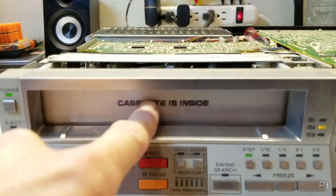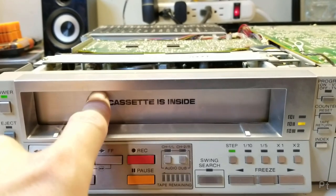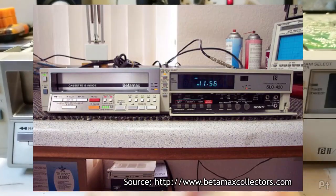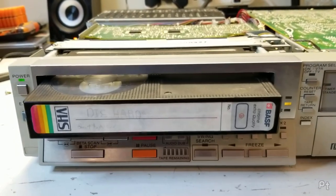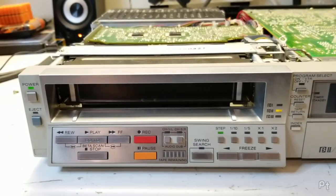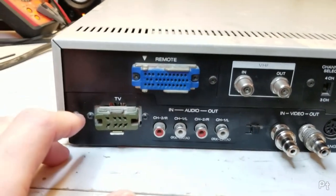With a basic cassette inside, the loading mechanism looks nice and works fine. I feel like I've seen this door style before on other machines or in photos, but I don't believe this is what these looked like new.